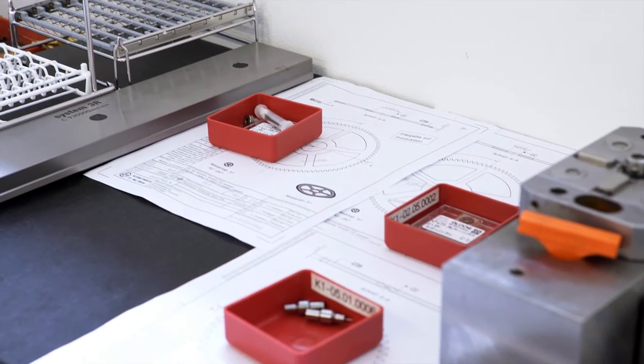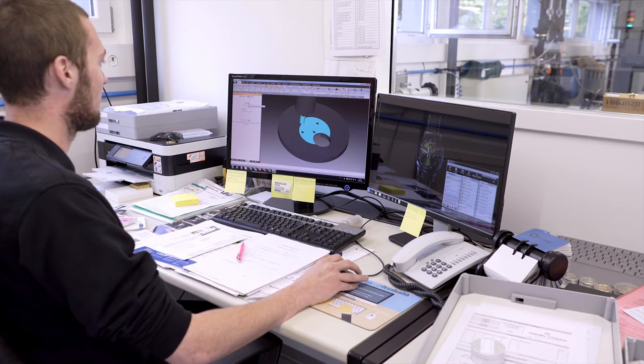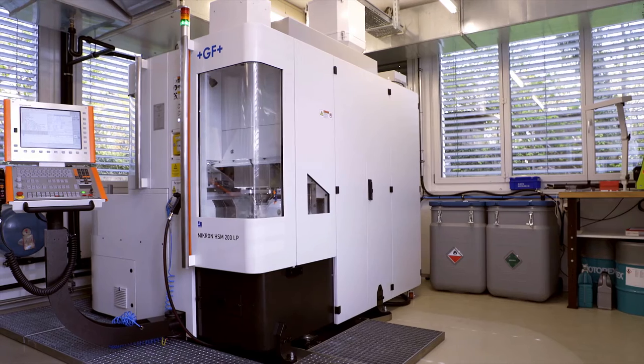The watchmaking process starts with manual work. Extensive calculations and hand-drawn sketches are required, which are then transferred to a computer visualization. Once the designer has defined the movement parts and created the detailed drawings, the data is sent to fabrication.